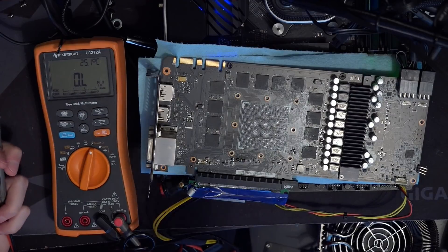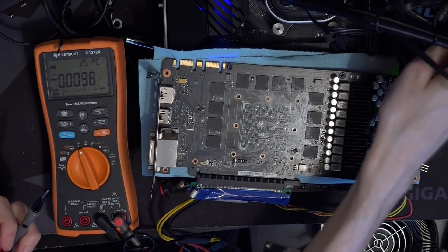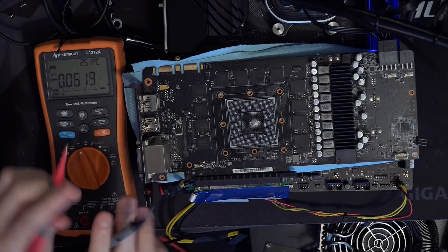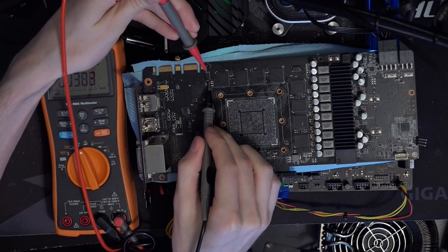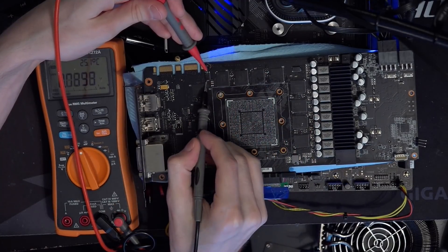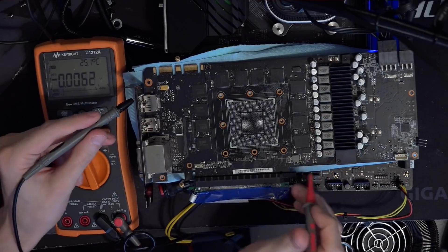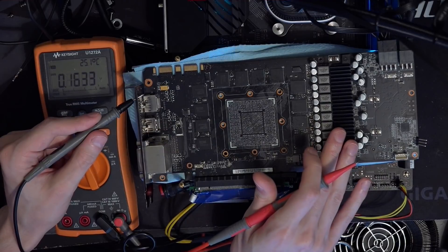Nothing happens — or at least nothing visible happens. You'd think it's not running at this point. But we do have voltage. If we check this capacitor over here, which is for the memory VRM, we can see we have memory voltage — a whole 1.7 volts of it, because the memory chips aren't actually running. So we have memory VRM up and running. Do we have core power? We should — that's kind of the whole point of this. And we do indeed. We have V-core: 0.95 volts, which is the boot-up voltage for this VRM.